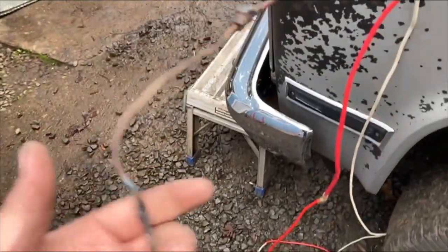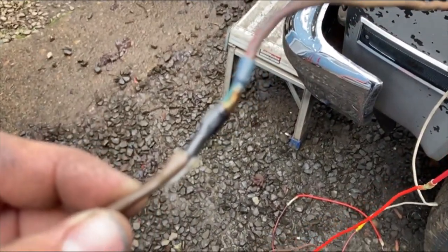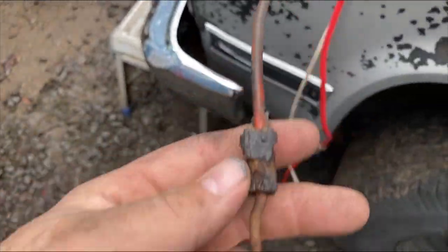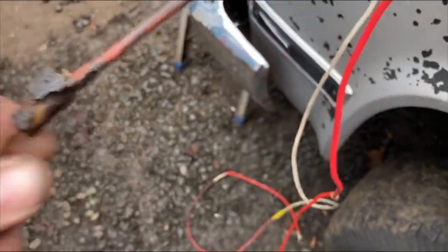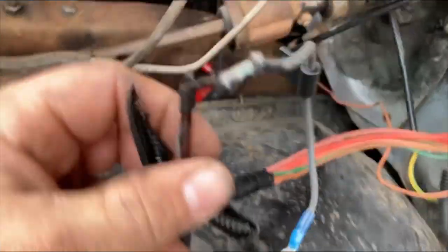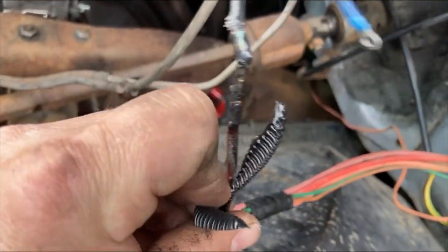I actually had — let's see if this thing will focus — that was just a splice I had, and it's melted. It started to melt the fusible link on that, and then we come up here and the same thing started — it let the smoke out of it.